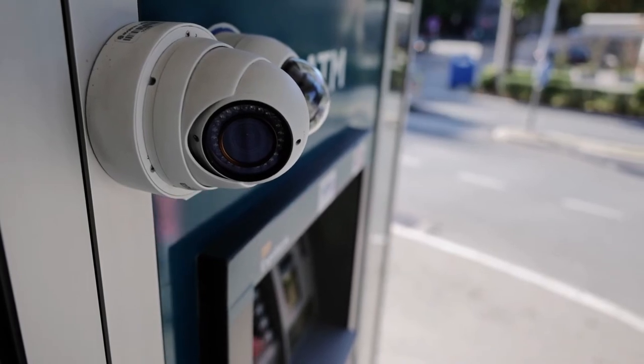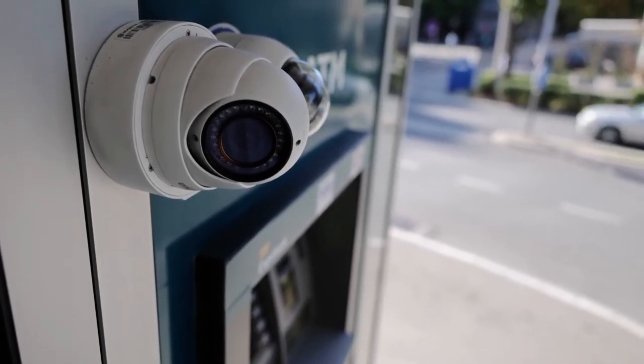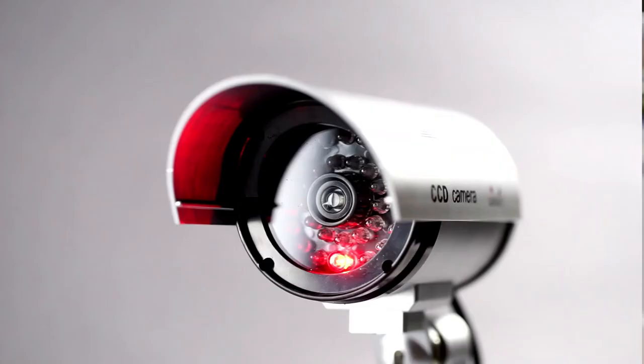The Nest Cam IQ Outdoor is a security camera that helps you monitor your home day or night using infrared night vision with a long-lasting battery. The outdoor model runs for up to two years on two lithium batteries. The outdoor is designed to withstand various weather conditions and elements, protecting your home inside or out from rain, snow or strong sun.